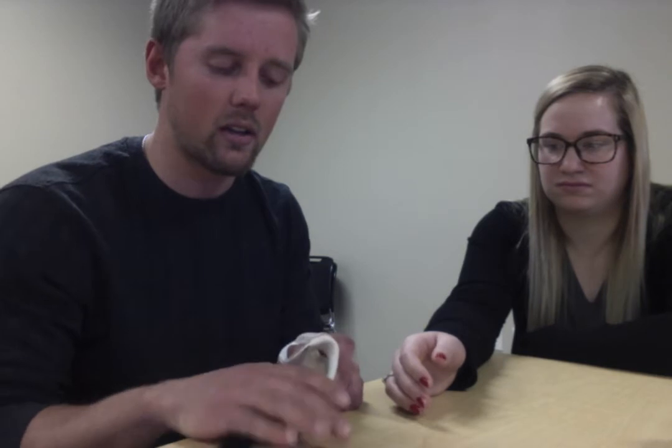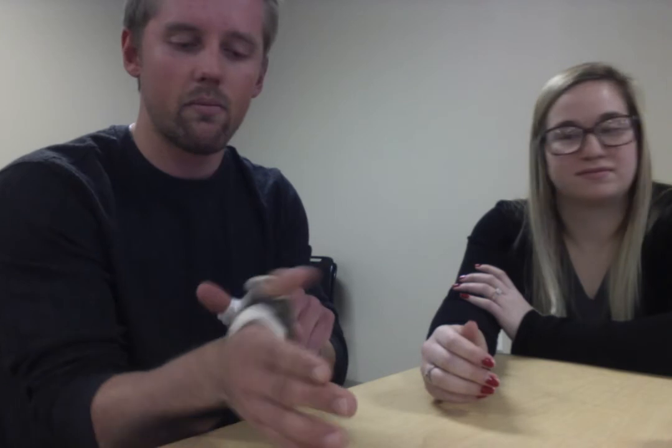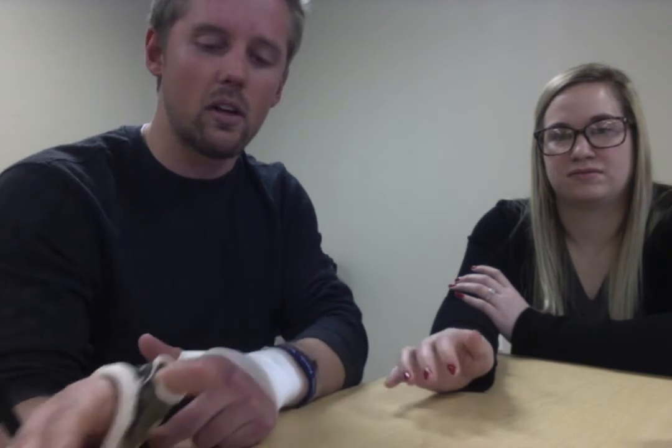If it's a full UCL tear and you are unable to get to a primary care physician, you can make a splint out of thermoplastic material. You heat it up, there are specific cutouts, and you mold it to the thumb. You want to mold it in slight flexion and slight ulnar deviation to prevent valgus stress on the UCL while it's healing or until the patient gets to a primary care physician.